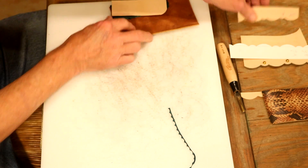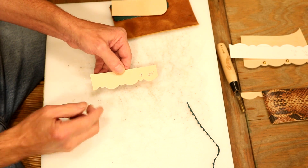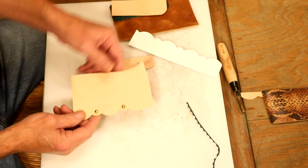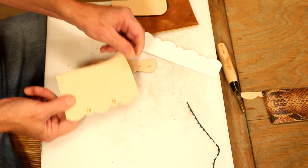We talked about scalloping, but how about the outside edge of a project — say, a pouch flap? Mix it up with whatever tools we have. Of course, we've got to take that a step further — let's add in spots. I like the look of that border.